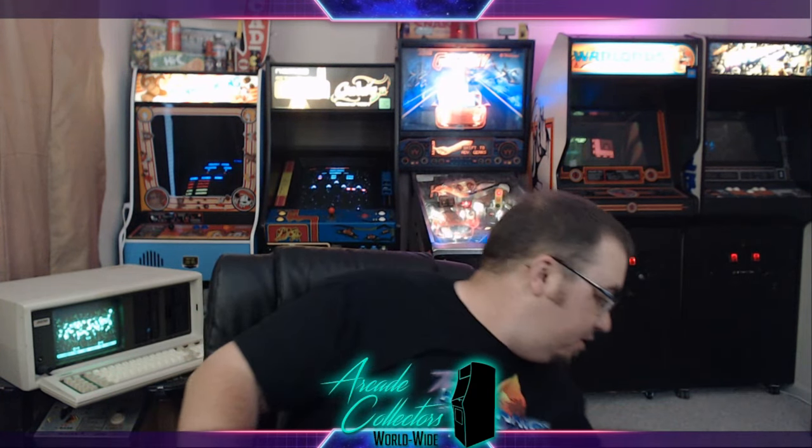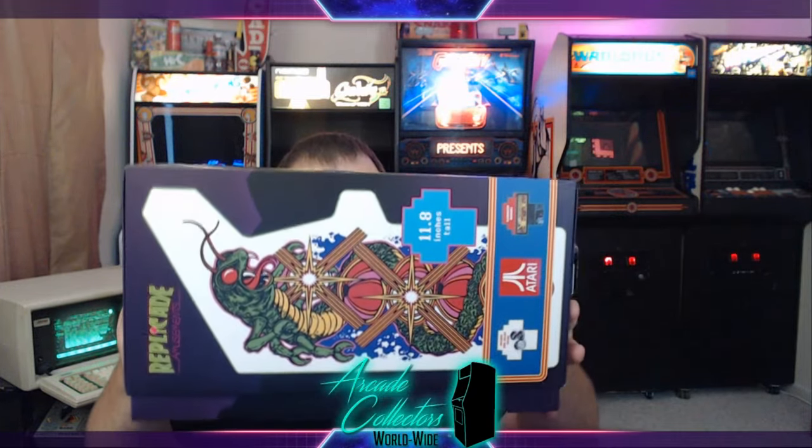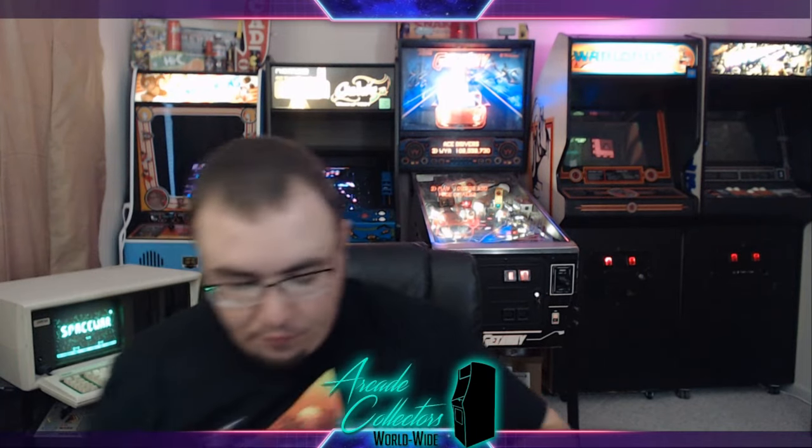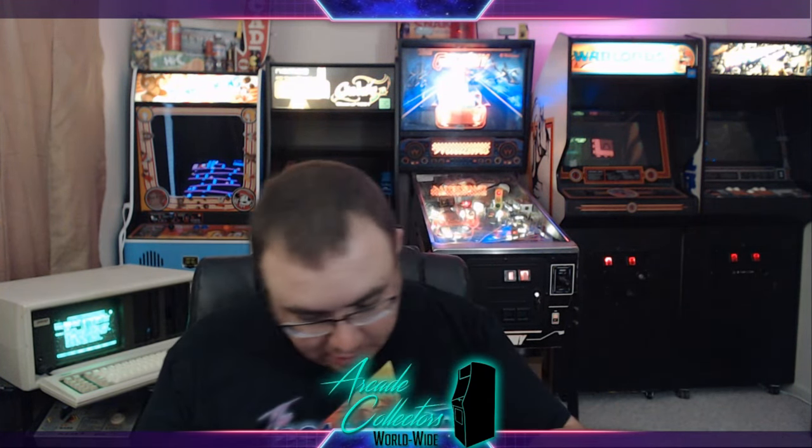That's a crinkly plastic covering they've got on them — I'm going to have to tear it off. It looks like the box orientation is that it will slide out of the bottom. Take this cover off, and then inside you've got a white foam cover — just a thin little layer to protect the actual game. And wow — already this is looking pretty cool. Holy cow, this is actually a little nicer than I thought it was going to be.